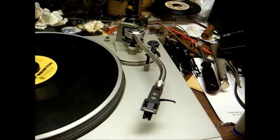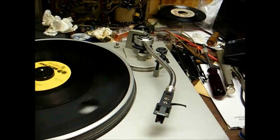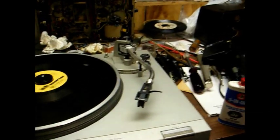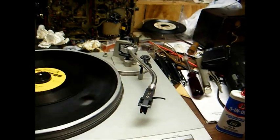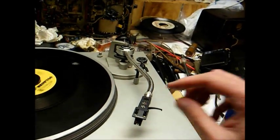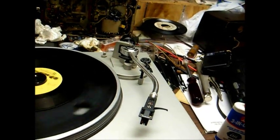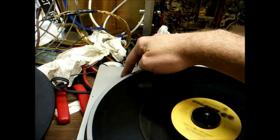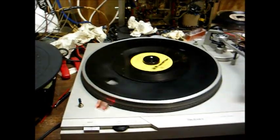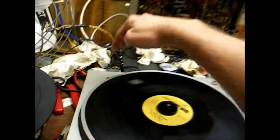The 78 cartridges track better at a higher tracking force — this one is at around 2.1 grams, but 78 cartridges do better in the three to five gram range. If I mount the 78 cartridge on a DJ-style head shell that has a provision for a screw-on weight on top, that should solve that problem. Conveniently, this turntable has a receptacle to store a spare head shell right on the back, so whichever head shell I'm not using can just be stored there.